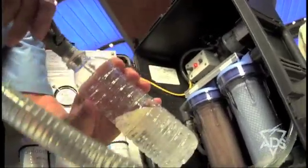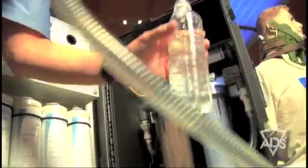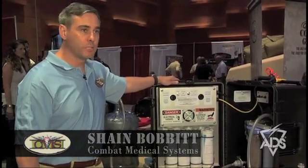It does a half a gallon per minute, up to 700 gallons per day of pure fresh water. The box is made of plastic — it's waterproof, it's very durable, and it's made for military deployment specifically.